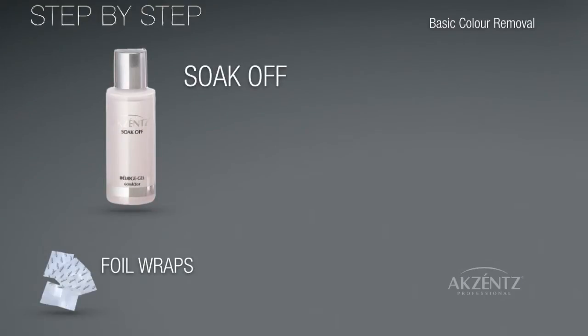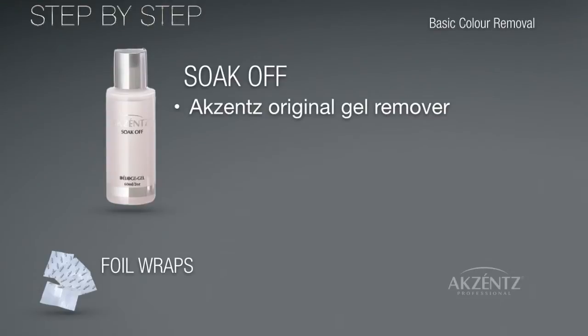We also use Soak Off, our original gel remover solution. It is lightly scented and removes all UV and LED Soak Off gels.